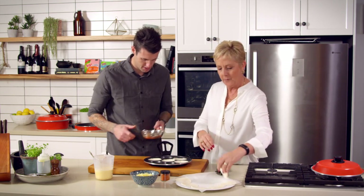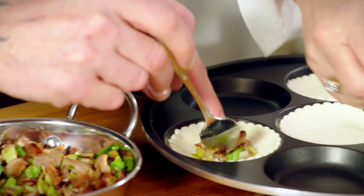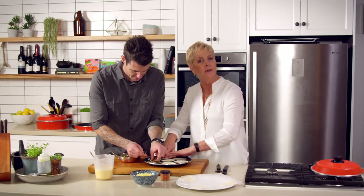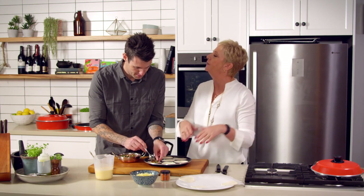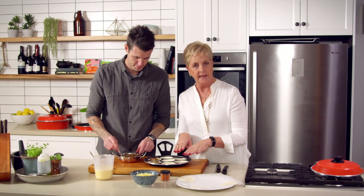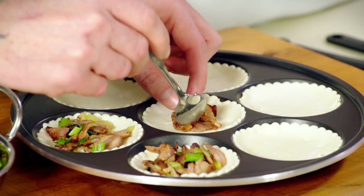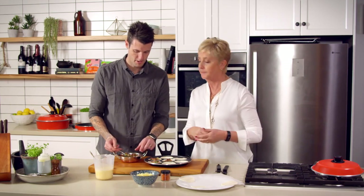Just make sure that you press it in. The first batch, of course, always takes that little bit longer to cook. But once you've tipped that lot out and you go and do your second batch, you have to work quickly because the pan is warmed up, but they'll cook a lot quicker than the first one does.